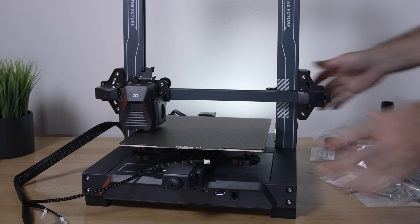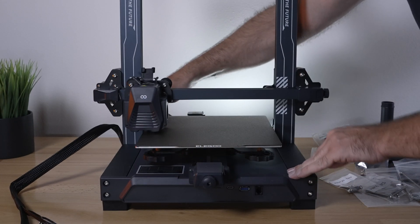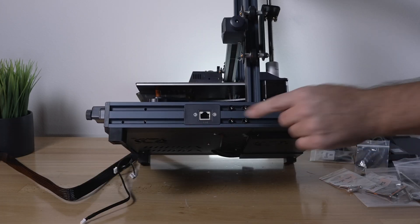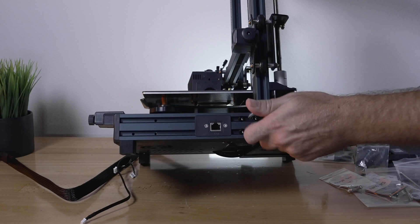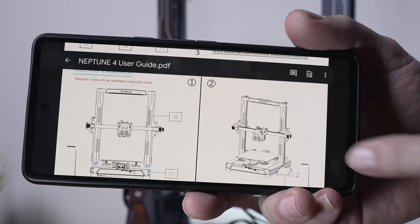If your base is not completely flat and moves around, try pushing on the edges to level it out. There are bolts you can check to see if they're tight enough — mine are actually a little looser than they should be. Once you flatten it out, tighten those bolts up.